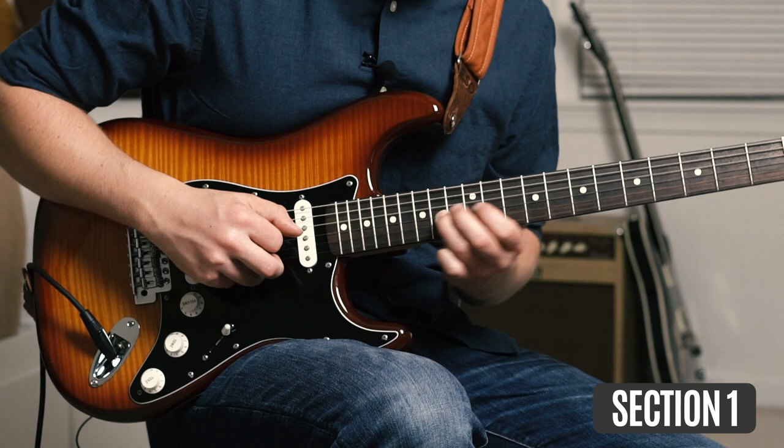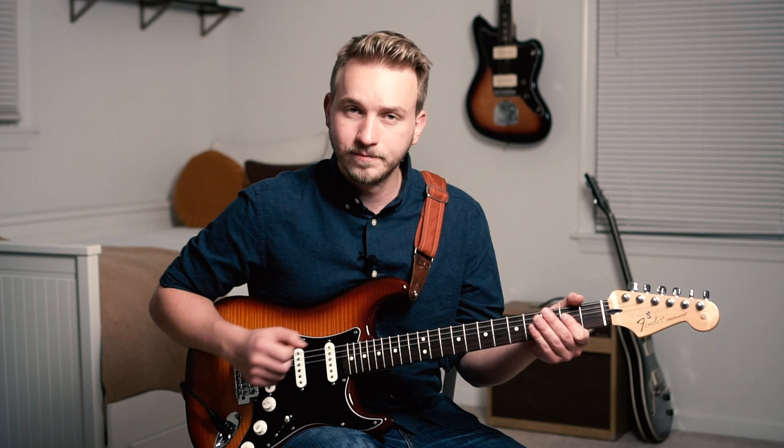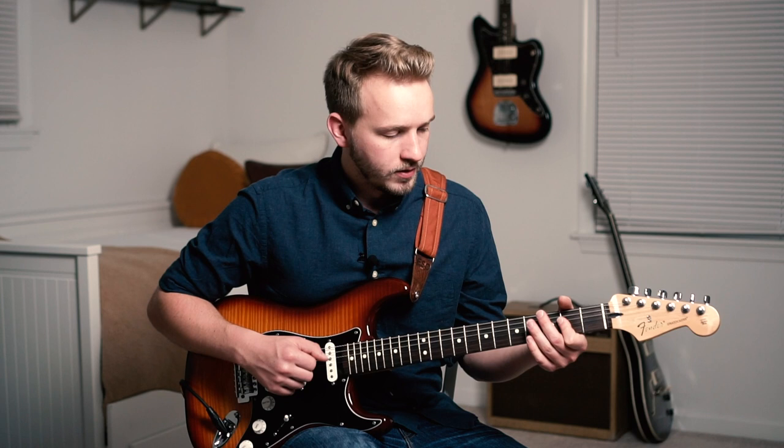With that, let's get into it. So we're in the key of A, and essentially what we're doing in this first loop is we're playing D to A to E back to A — so we have the 4 to the 1 to the 5 back to the 1.